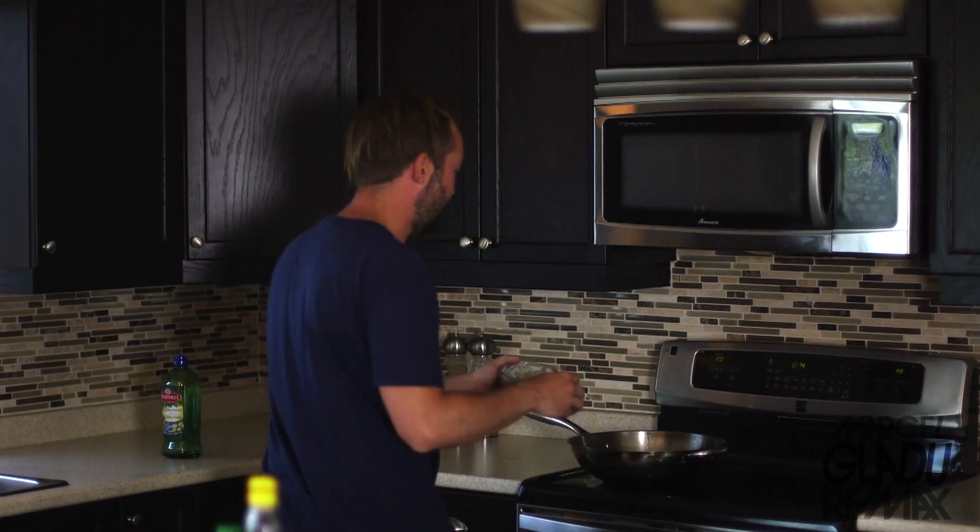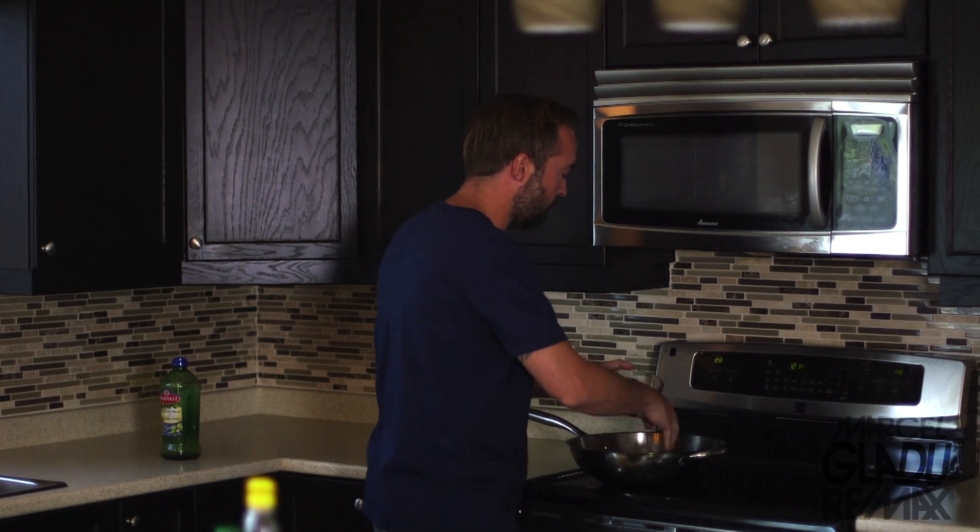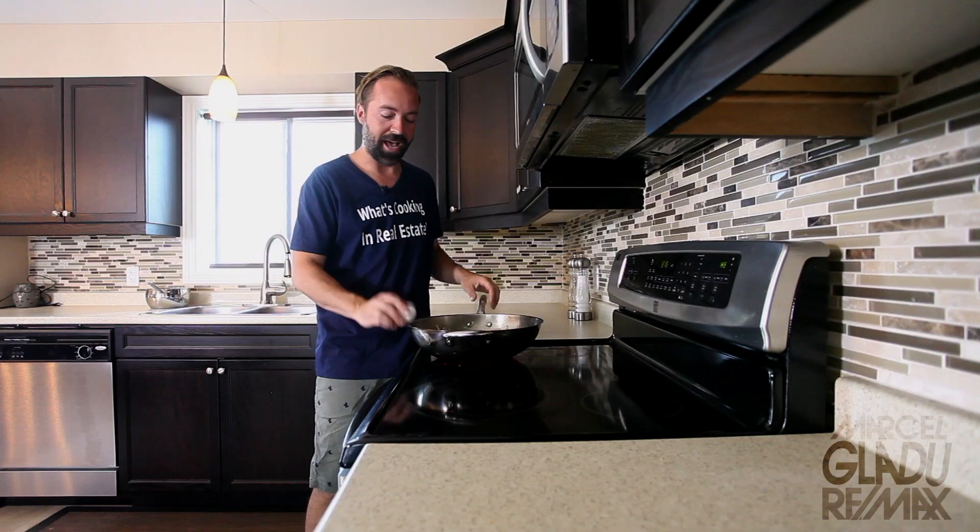Now if you were a vegan and you didn't want to eat chicken or shrimps — because we're gonna add chicken and shrimp to this recipe — we're gonna add about half of these shrimps, so that's about 15 to 20 shrimps. You can also add tofu. Now we're gonna add one egg.